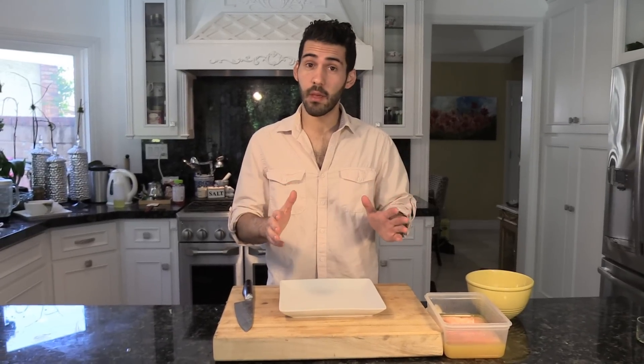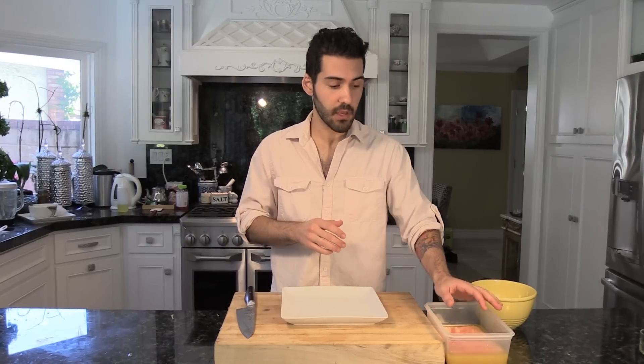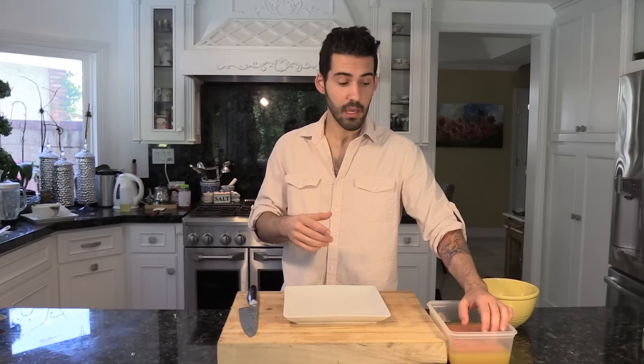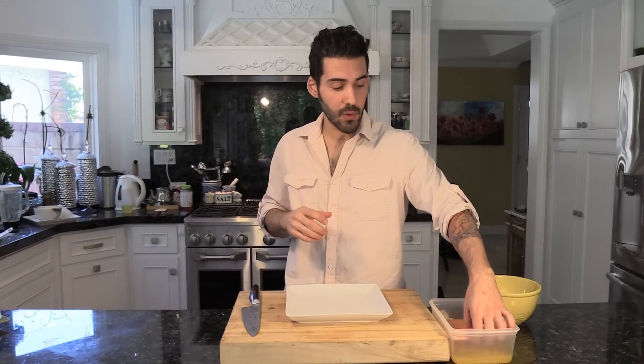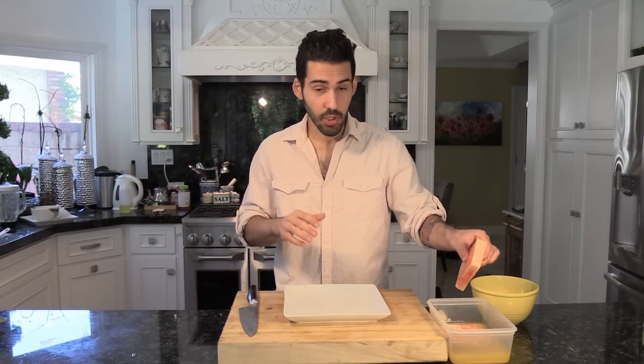We have our chive oil settling and our watermelon is almost finished soaking — about two minutes left. We don't want to leave it in too much longer because orange juice is acidic and you don't want it to break down. You still want the watermelon to have a good bite, freshness, and crispness. Once it hits 15 minutes, just strain it and pat it down with a towel to remove the excess orange juice.